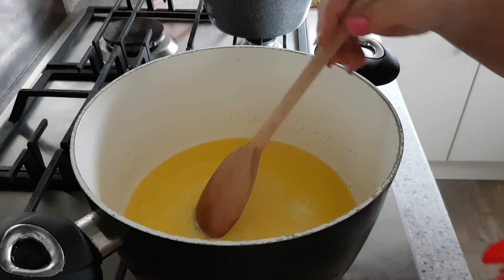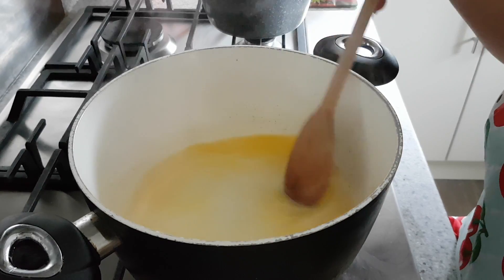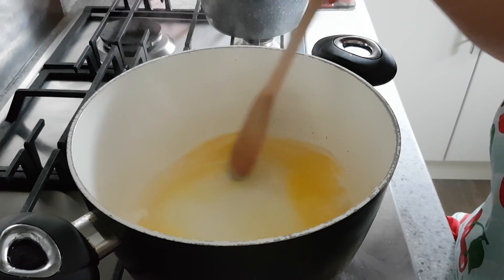Right, today I'm making some profiteroles. For the first stage of making the profiteroles pastry - choux pastry - you can use it for profiteroles, small ones, choux buns or eclairs.